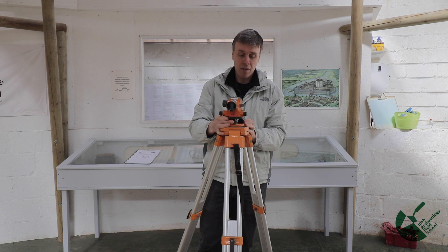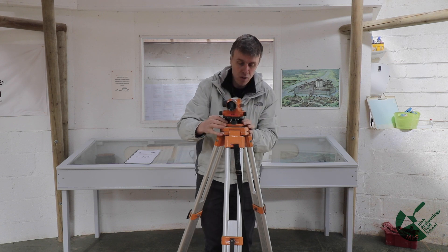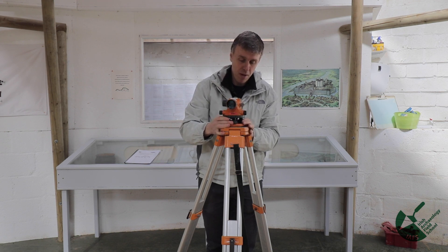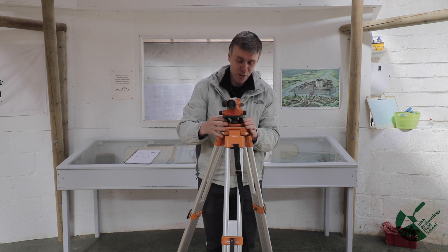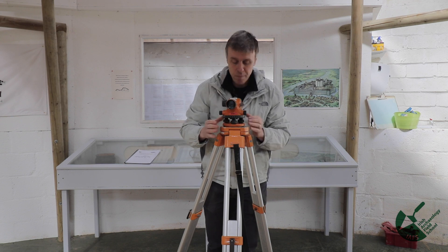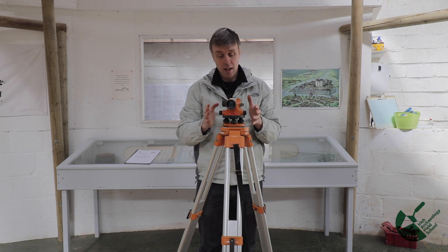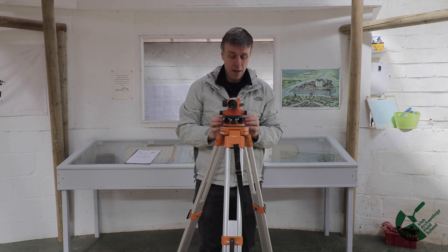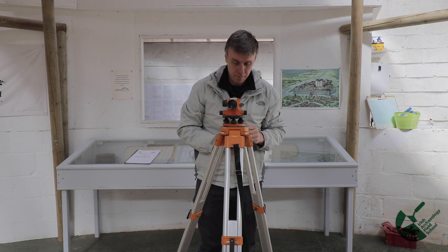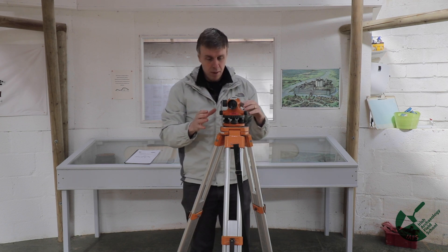Sometimes you get lucky leveling it, sometimes it takes more time — just keep going until you get it perfectly level. It's always better to move two feet together, because if you use one at a time the bubble tends to spin around the outside and not come to center. Once level, I always give it a 360-degree turn and make sure it comes back to level again to confirm the instrument is true.